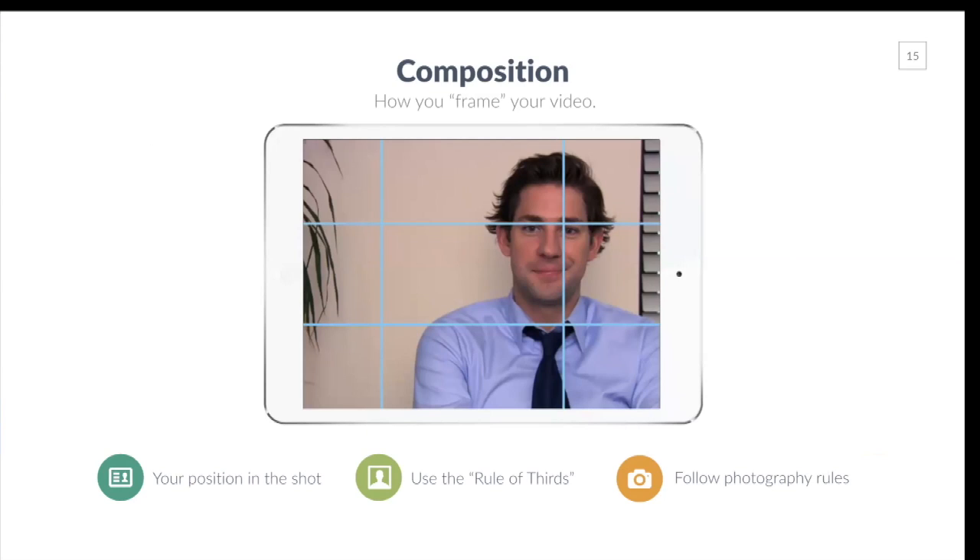If you're shooting on camera, think about your composition — how you frame your video. Composition is how you position yourself in the shot. We borrow the photography rule of thirds: think of your screen like a tic-tac-toe board divided into thirds. Your eyes should typically be on the top line of the screen, and you want the subject positioned where the lines intersect. Think about your composition whenever you're doing on-camera video.